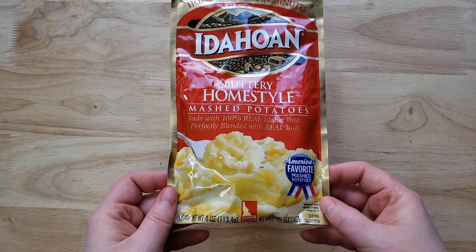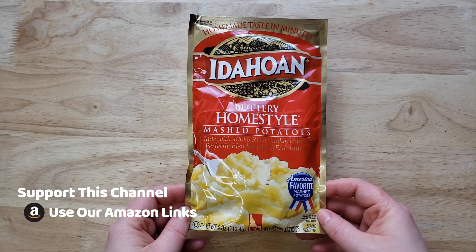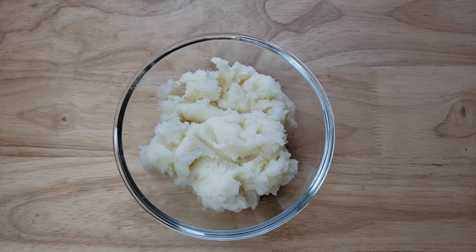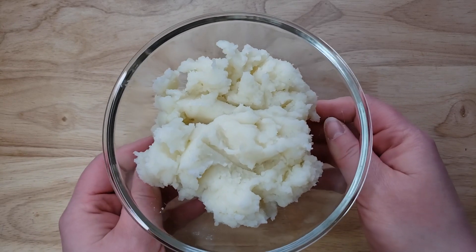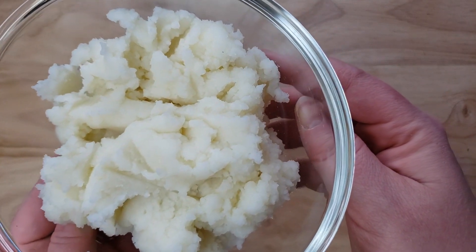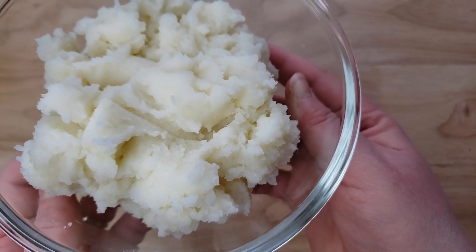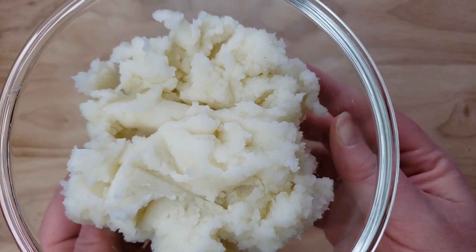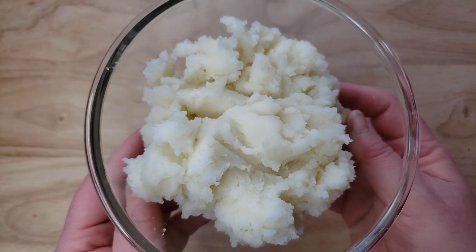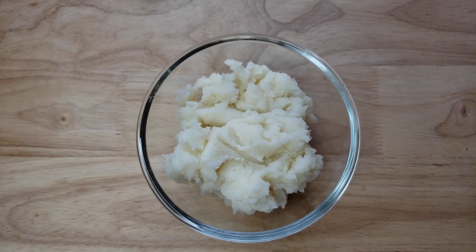Now here's the thing: all of these this week are going to be just plain buttered potatoes, no special flavors. I followed the directions on the back entirely — if they called for milk and butter, I added that; if it called for salt, I added that. But I added nothing extra, because of course you can take a really bad mashed potato and make it great by adding sour cream, milk, butter, and other things. But if the base product isn't good, you shouldn't spend your money on it.